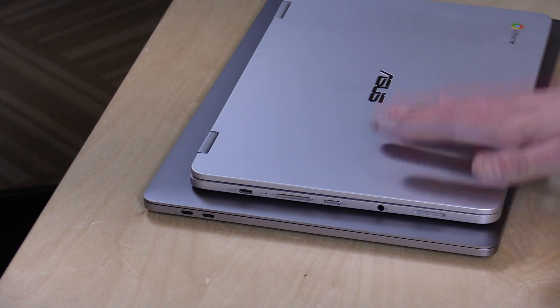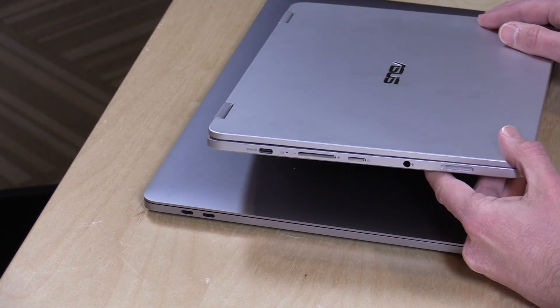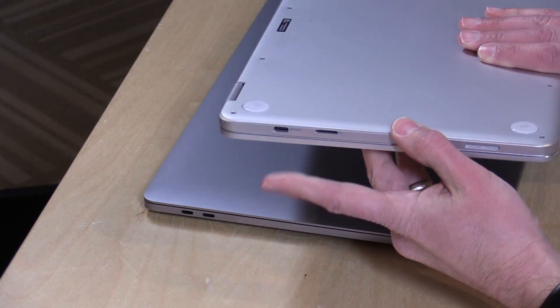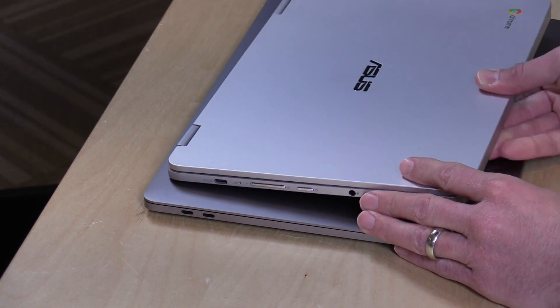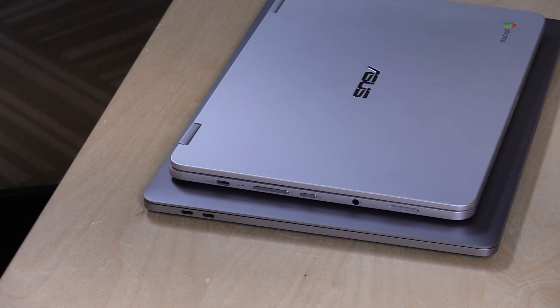I wanted to do this video now because I'm starting to see these USB Type-C ports pop up on other devices outside of the Apple ecosystem, like this Asus Chromebook C302 we reviewed, which also has only USB Type-C connectors. What I'm going to do in this video is show you some inexpensive ways to get your old USB stuff to work with your current devices without having to use a dongle — but I will show you some useful dongles I've purchased, both the cheap way and the more expensive way.